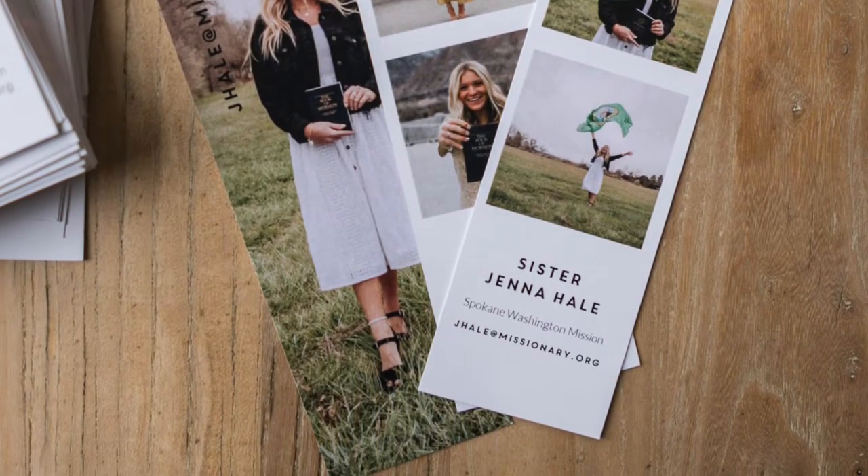These are just fun little 2x8 bookmarks and a great gift idea, a fun handout, a great way to make an announcement, even like a business card or a business insert. It's a great way to just kind of stand out from the rest.